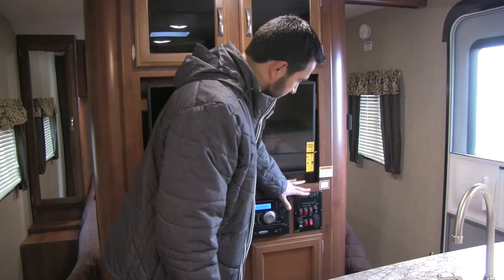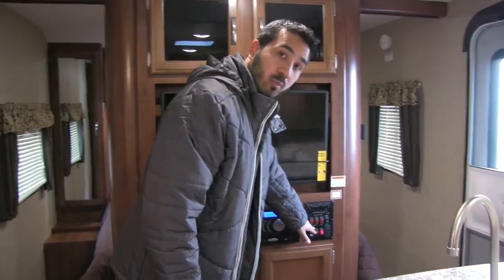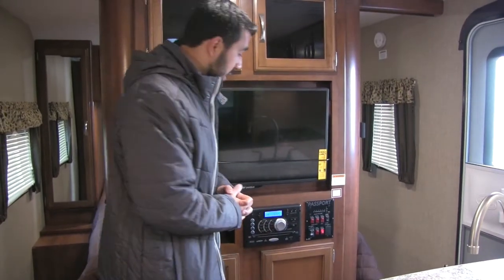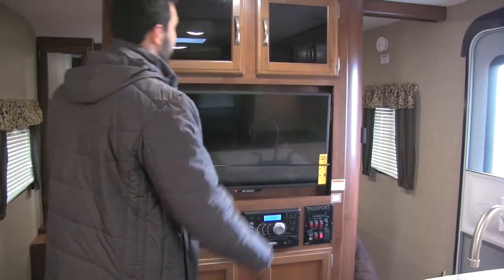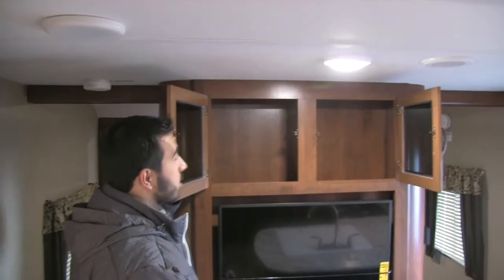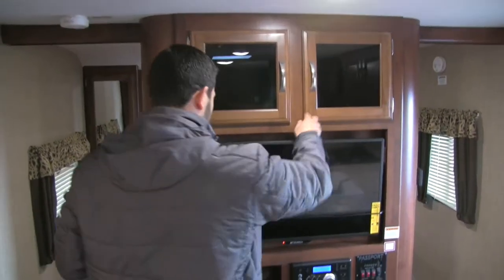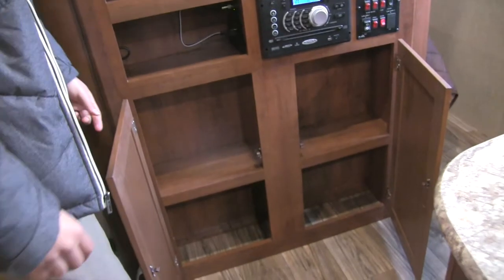Here is the control panel for tank monitoring systems. The water heater runs off LP or electric, or you can turn both on at the same time for higher recovery. You also have lights and the slide room control. There's extra storage up top with beautiful tinted glass, extra shelving, and additional storage below.